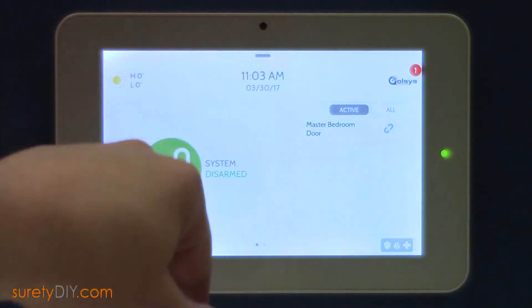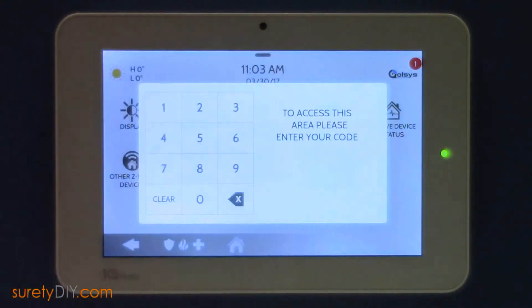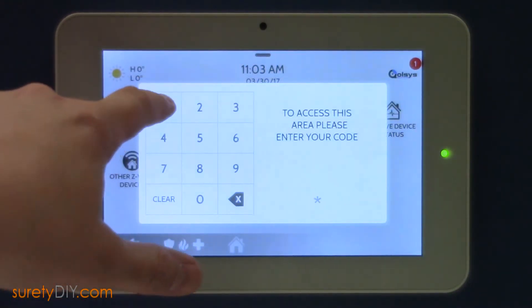To start, scroll down from the top of the screen to access the menu and click Settings. Next, choose Advanced Settings and enter your installer code.